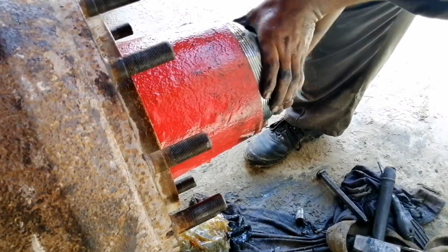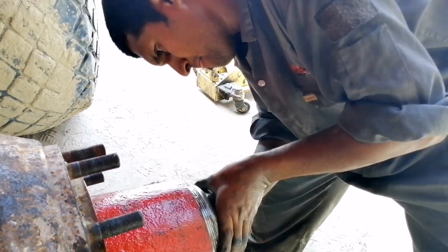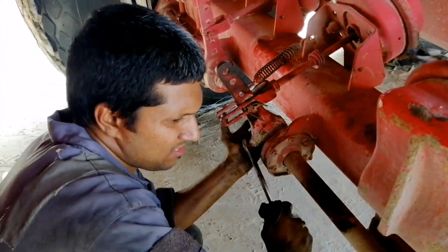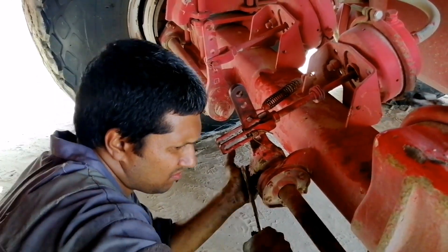It is installed as a cover. There is a full base of glue on that. For the other side, we put the grease on the cover. Now we have to do a brake adjustment for the final item — now we complete this work.